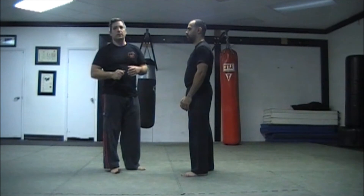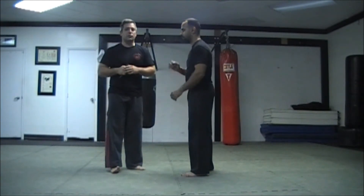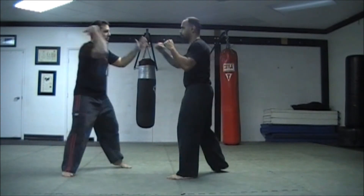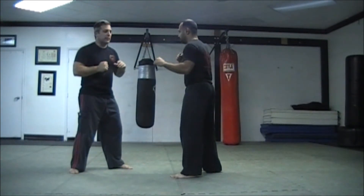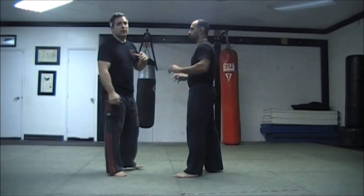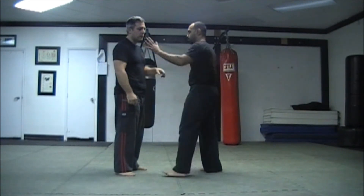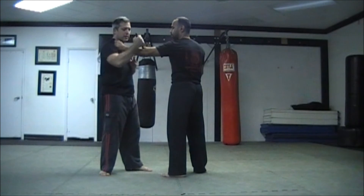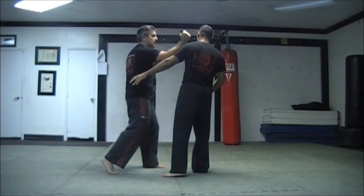This could also be used defensively. For example, if he throws a jab at me, I could injure the jab or even a cross. I can use this in defense to counter a grab — if he grabs me, I can use the attack here. In fact, I can use this attack here to set this up, to set this up.